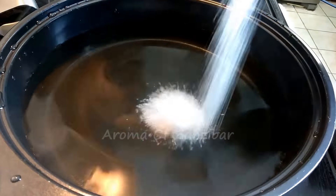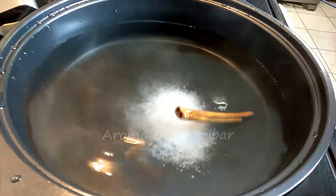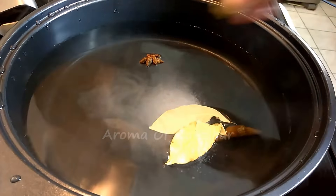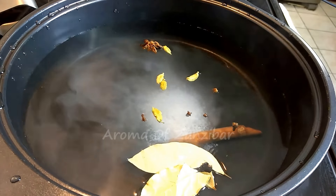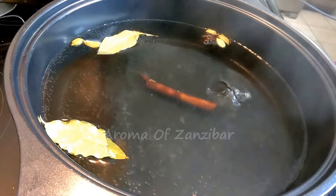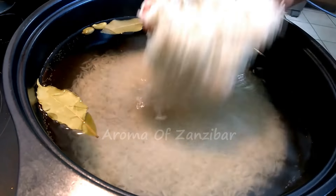On this side I've got my water. I'm about to boil it and I've added about one and a half teaspoons of kosher salt. I'm also adding some whole spices: cinnamon, bay leaf, cardamom, cloves, and star anise. This is just to give the rice some nice flavor.